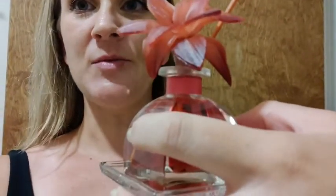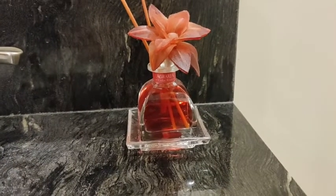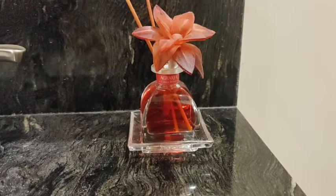Hi guys, Robin here with WTI. Let's go ahead and talk about this Agaria beautiful cedar rose air freshener. This is the absolutely gorgeous reed diffuser from Agaria — let me go ahead and show you what it looks like.